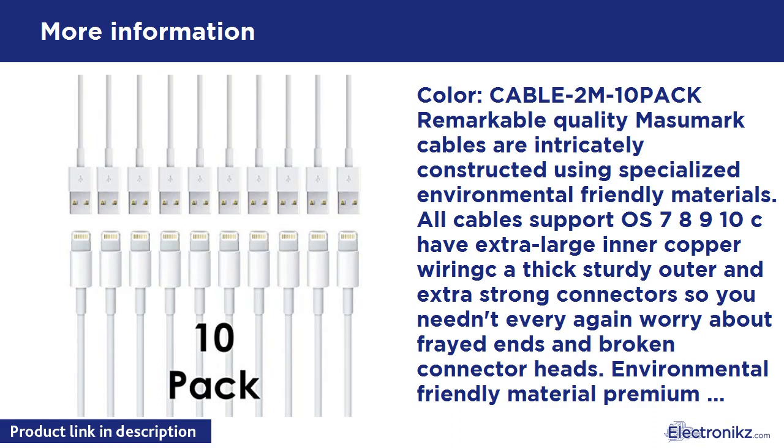Compatible with: iPhone 6, 6 Plus, 6S, 6S Plus, 5/5S/5C, iPad 4/5, iPad Air, iPad Mini 1/2/3, iPod Touch 5/6, iPod Nano 7. Perfect fit — low profile and the same size as Apple's original lightning connector. What's in the box: 10-pack lightning cable.